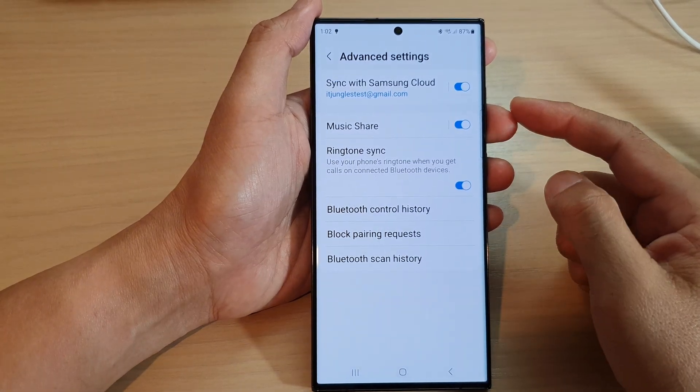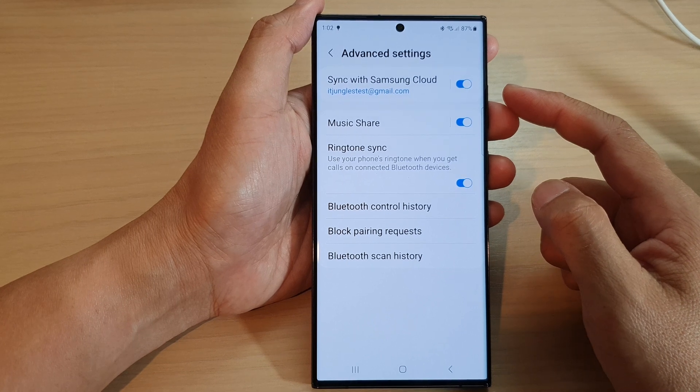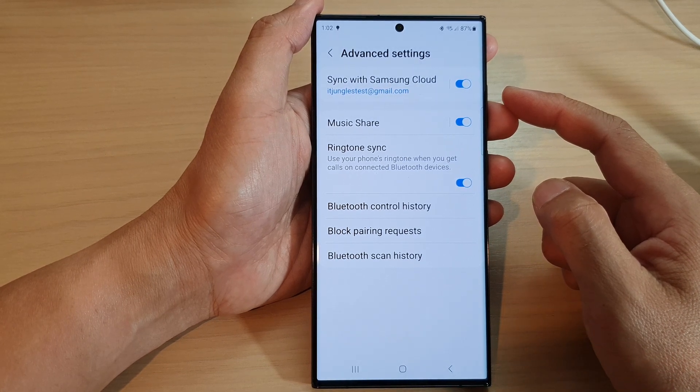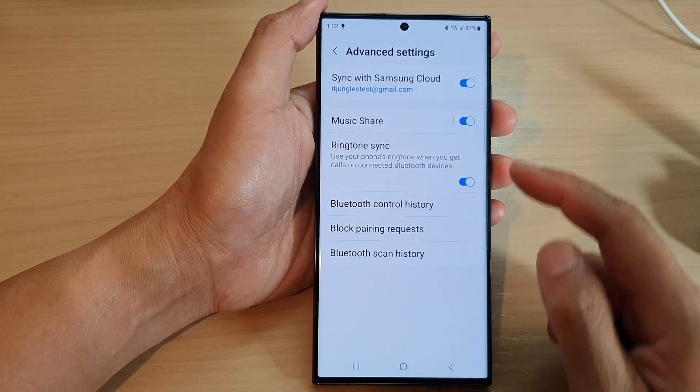Hey guys, in this video we're going to take a look at how you can enable or disable sync Bluetooth devices with Samsung Cloud on the Samsung Galaxy S23 series.